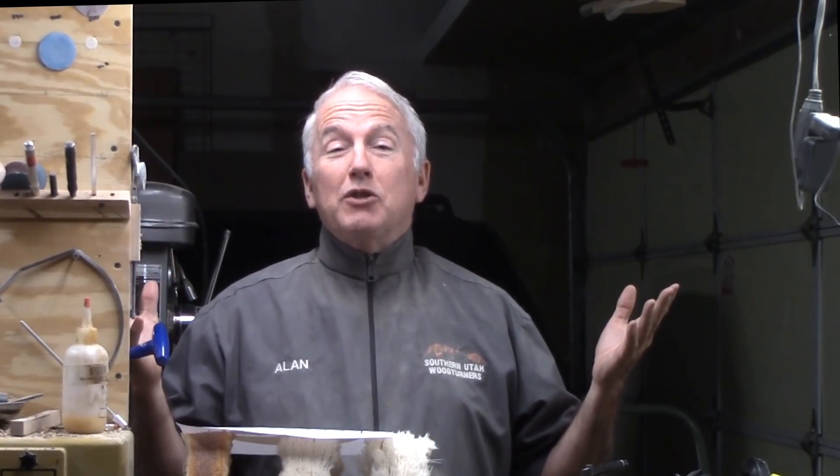Hi, Alan Stratton from As Wood Turns. It's nearing the time for the Christmas Ornament Challenge of 2018. Submission period is November. Remember that it is open to all crafts and there is no video requirement this year. It will be a lot of fun.